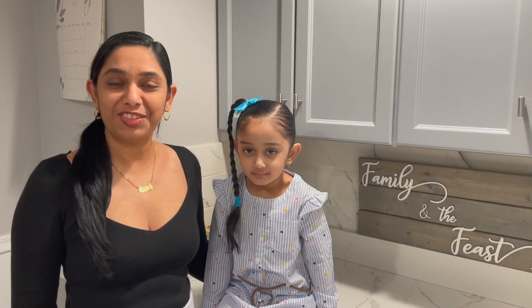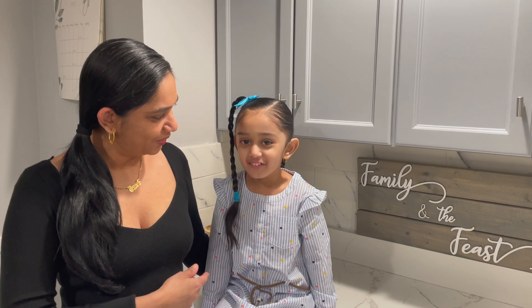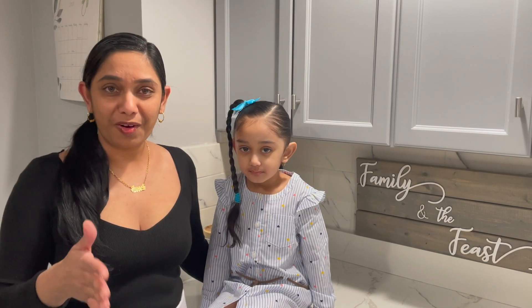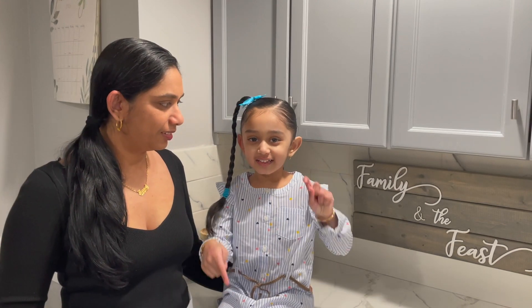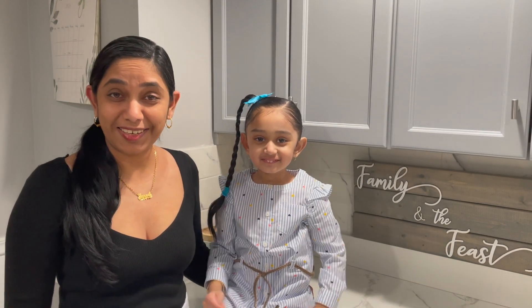Hi, welcome to Family and Feast's channel. My name is Janet and this is Chloe. Chloe is our taste tester. Remember all the ingredients and measurements will be listed down below in the description box. Don't forget to like, comment, and subscribe. Let's get started guys.